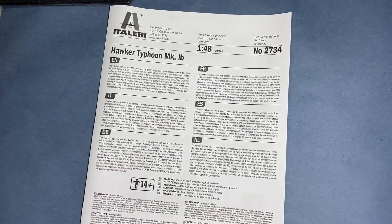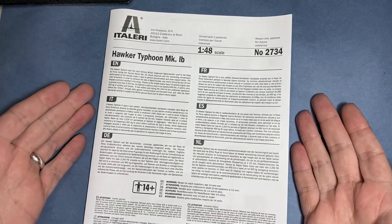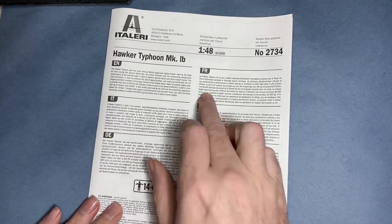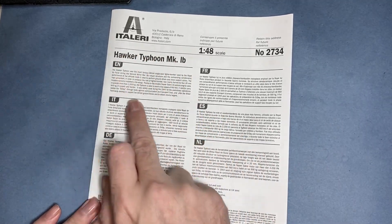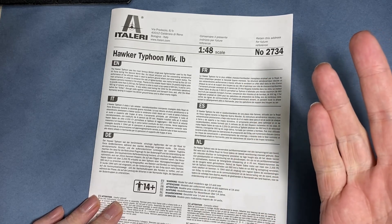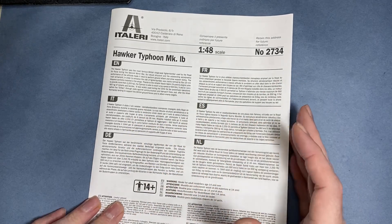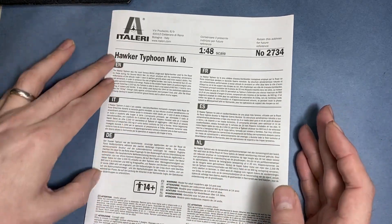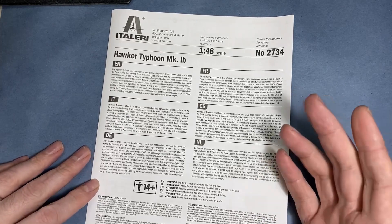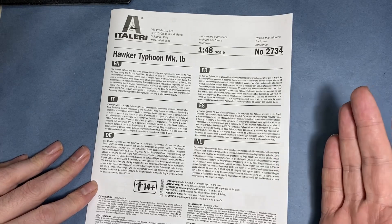Starting with the instructions — it's a small fold-out sheet, maybe a little bit bigger than A5, not a book. There's a little bit of information about the Typhoon. This aircraft was mainly used for ground attack; it was designed as a fighter but ended up being a tank hunter, especially during D-Day.